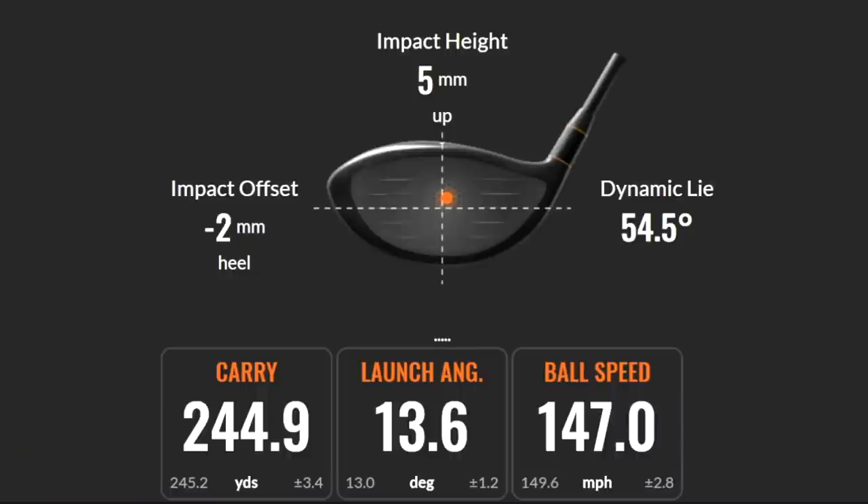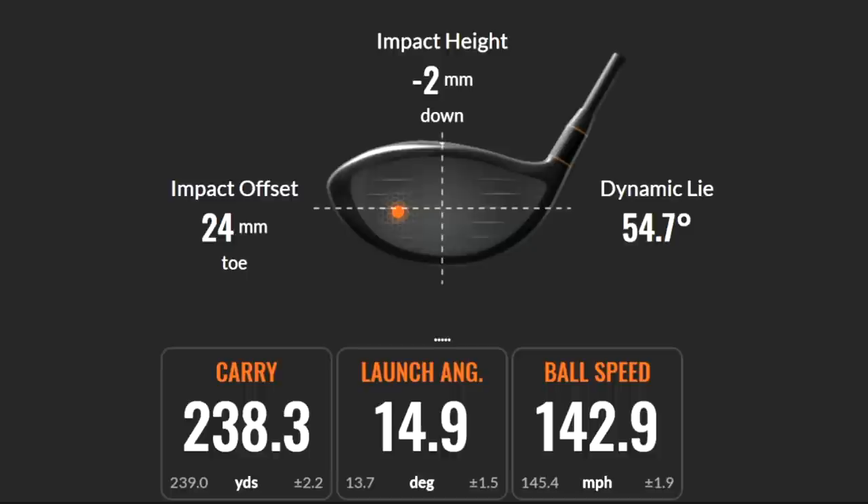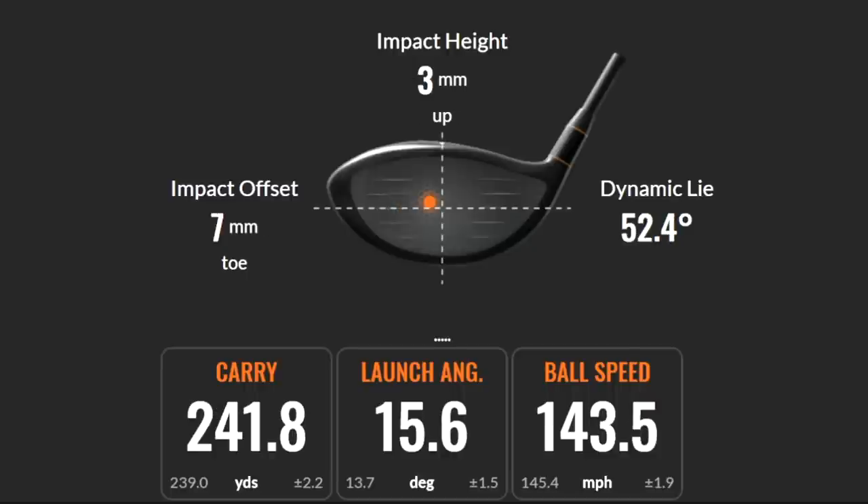As I continue collecting data for both drivers, take a look at these overlays showing impact locations on both driver faces. You can see some balls that came out of the center and some that didn't — and there's no drop-off in performance in terms of ball speeds or carry distance. That's the really interesting bit. Both driver heads are doing exactly what they claim to do: providing forgiveness for off-center hits for average golfers — a massive positive for both. But the surprising thing that came from this test was one other thing that separates them quite significantly.